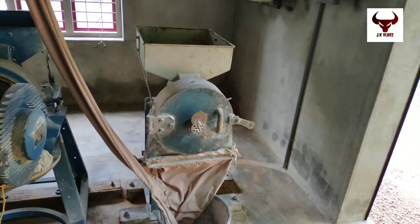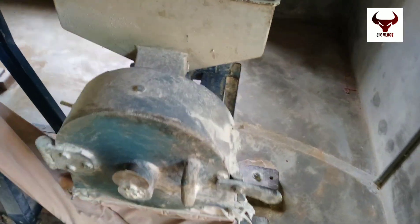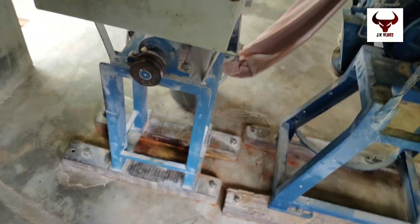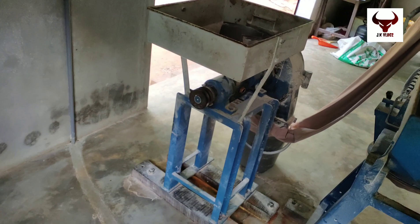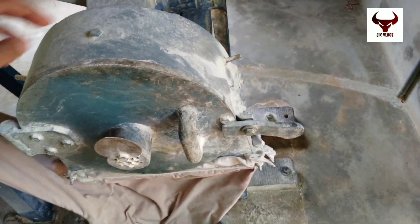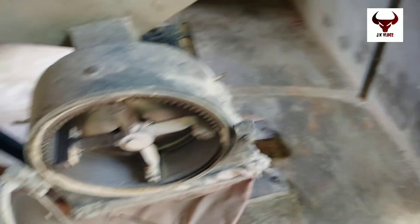It is also the most important issue. You can't do the details in this machine. I will close this machine first, then I will open a button.